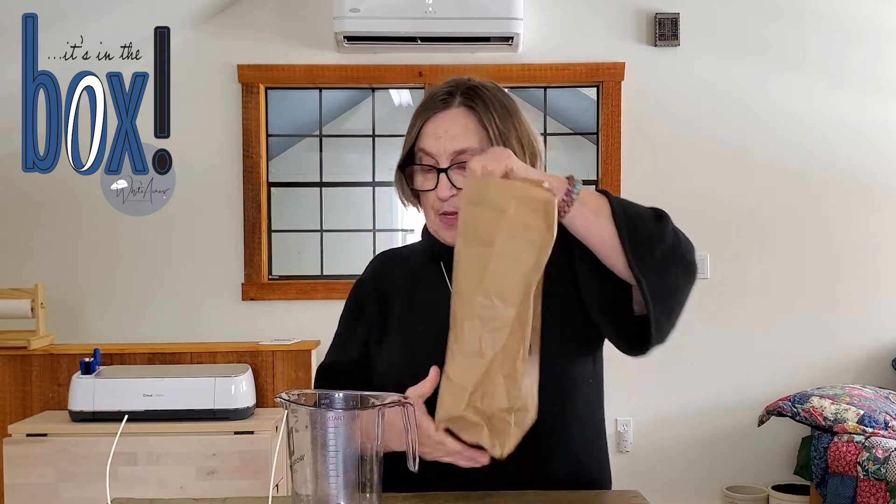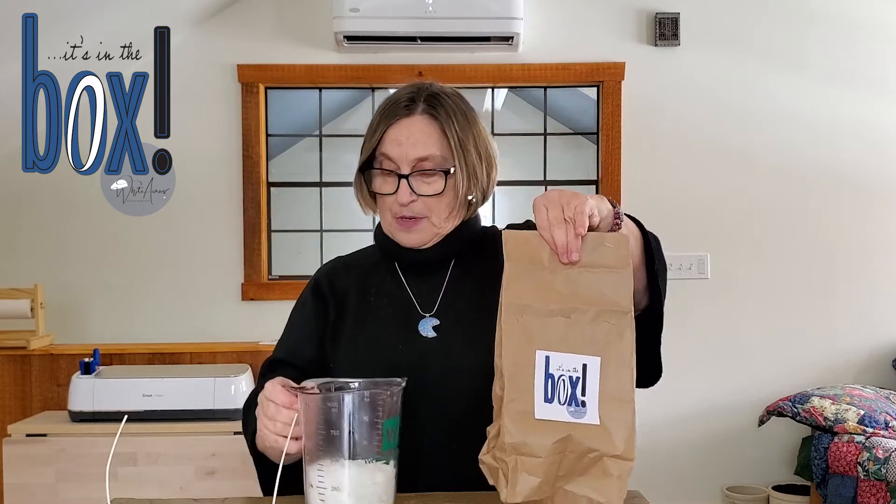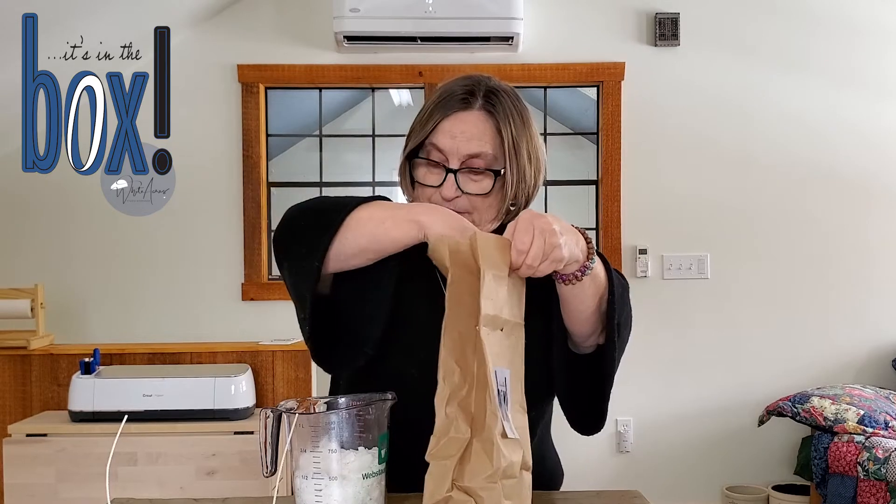Your wax is in a bag — it says it's in the box — and it's enough for two candles. What I've found is that when you're pouring into your melting container to get about half of it, you can eyeball it or just measure. One candle is going to be about two cups. It's shaved and easy to work with — not a big glob of anything.